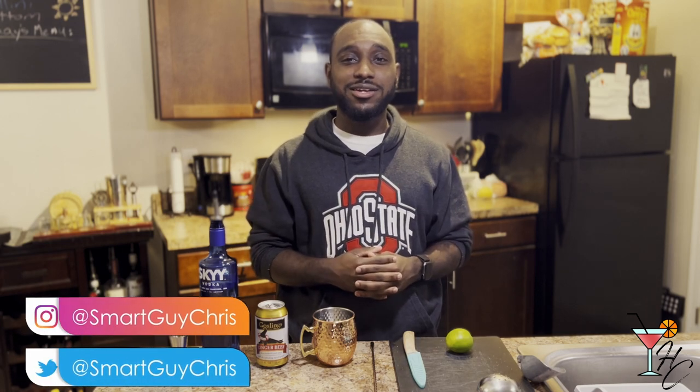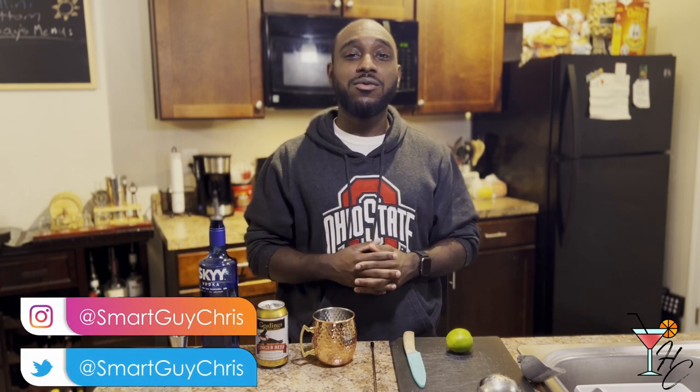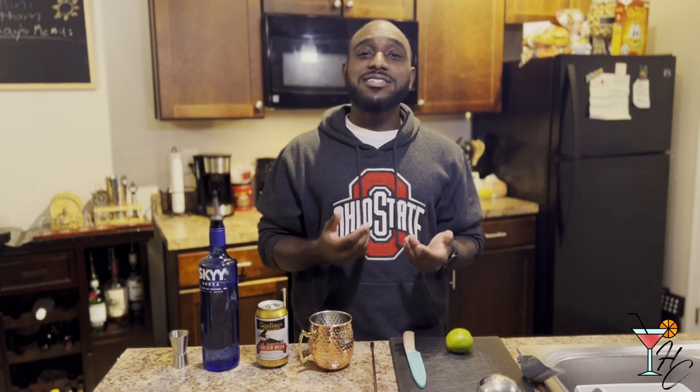What's up guys, welcome to Home Craft Cocktails — cocktails you can make from the comfort of your home. My name is Bris, and today we'll be going over the Moscow Mule.